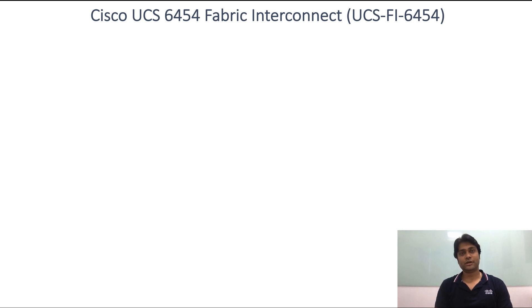Hello everyone, my name is Raj. I'm from Cisco UCSD and this presentation is about the new Cisco UCS6400 Fabric Interconnect.